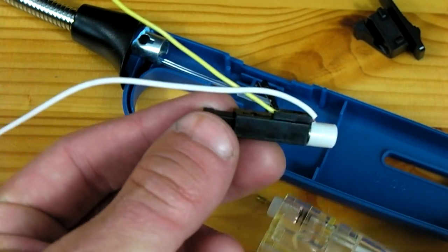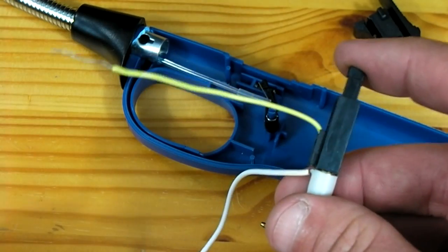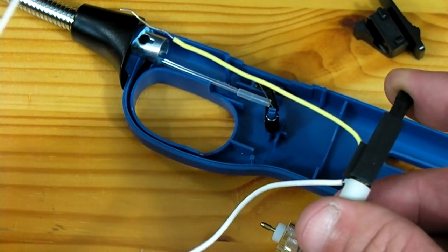Now this piece right here, which can be easily removed, is the piezoelectric igniter. This is what is going to be used to create the spark which ignites the cannon.